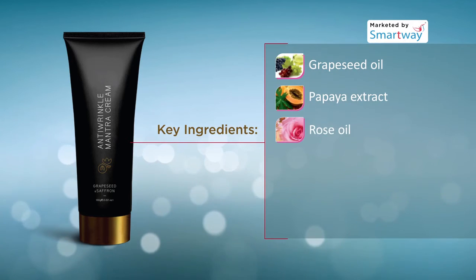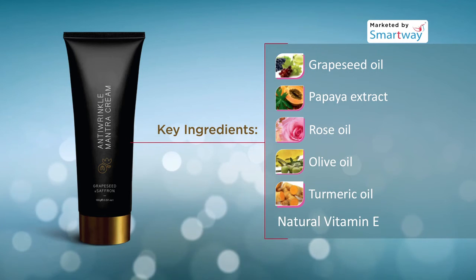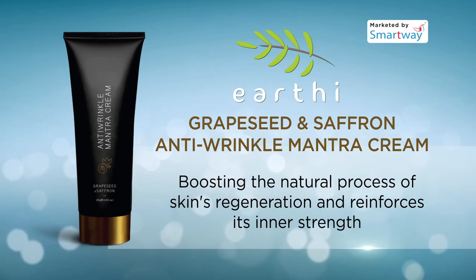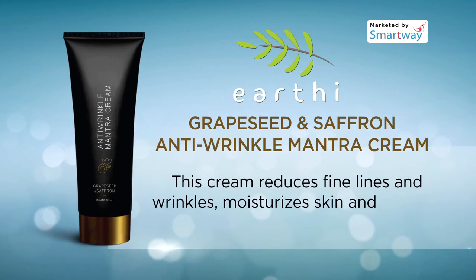Additional ingredients include papaya extract, rose oil, olive oil, turmeric oil, and natural vitamin E. The cream is rich with revitalizing properties which help in boosting the natural process of skin regeneration and reinforces its inner strength.